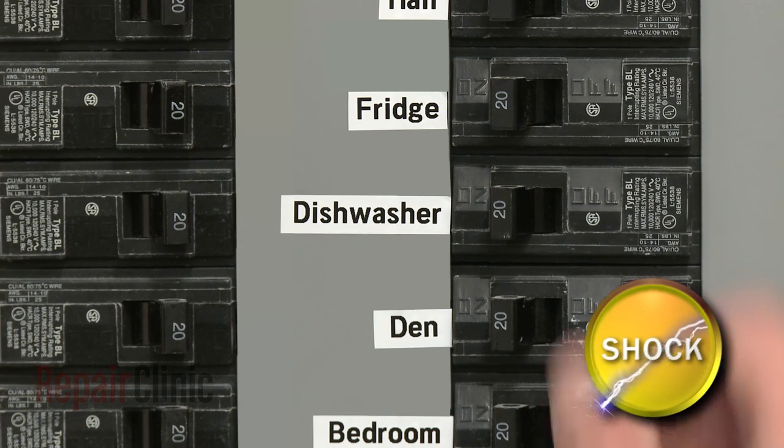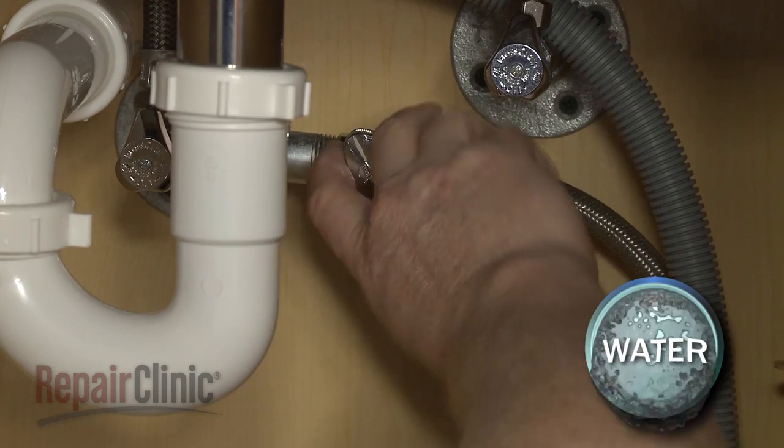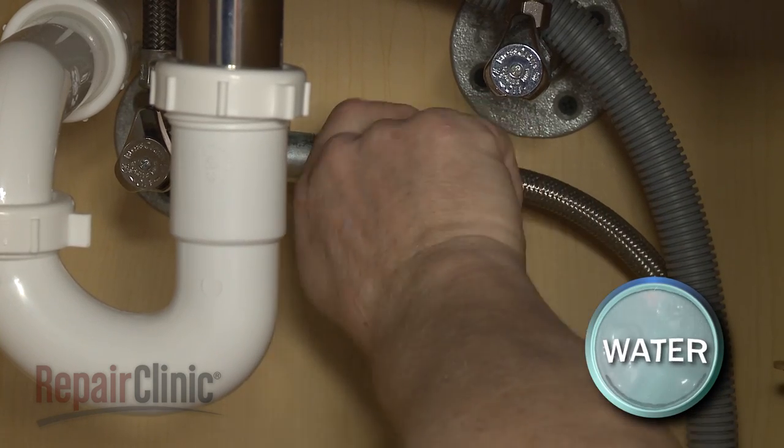First, turn off the power to your dishwasher and shut off the water supply valve.